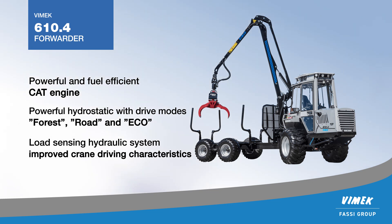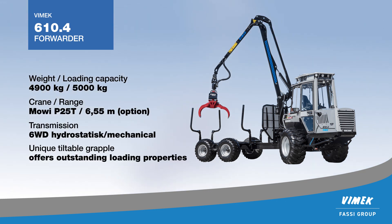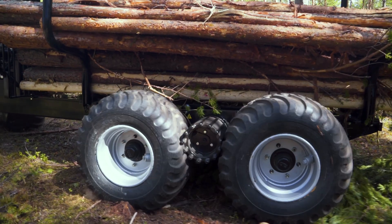The machine is powered by a modern Stage 5 certified CAT engine. The transmission is a hydrostatic mechanical driveline with all-wheel drive, and also has drive modes for optimized characteristics.